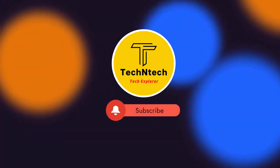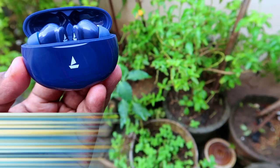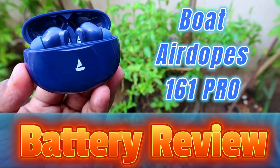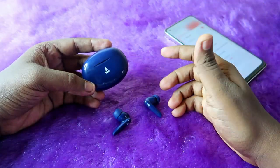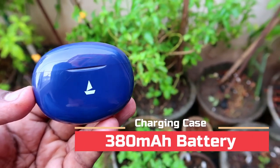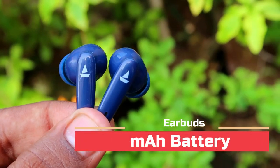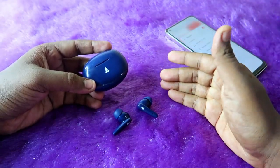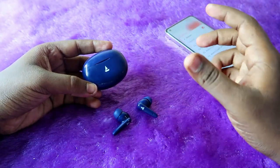Welcome back to our channel. In this video let's do the battery review of the Boat Airdopes 161 Pro TWS earbuds. The charging case has 380 mAh of battery and each earbud has 35 mAh of battery. As per Boat's claims, the Airdopes 161 Pro gives 50 hours of total playtime.